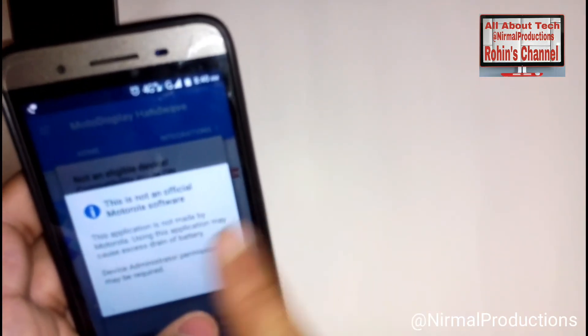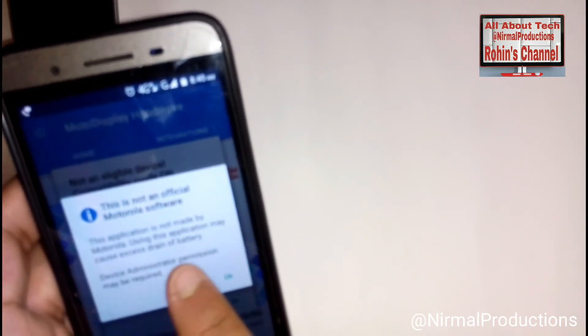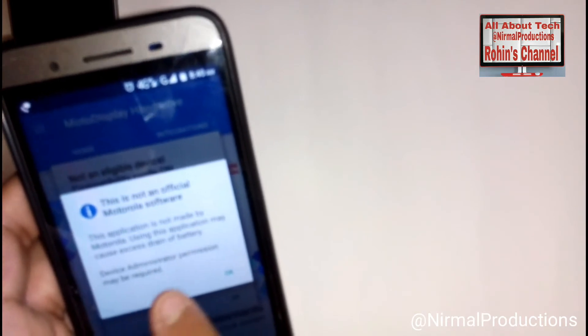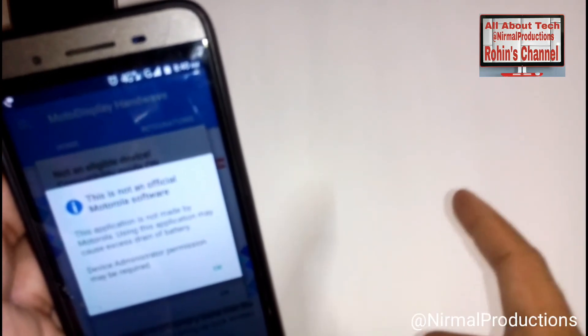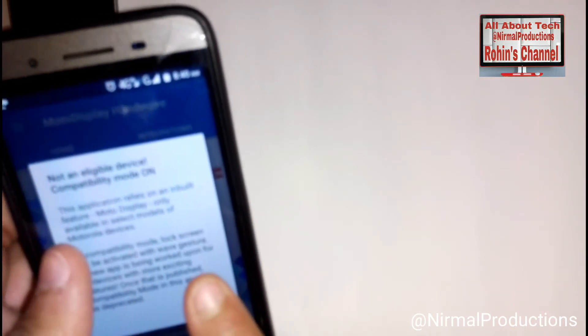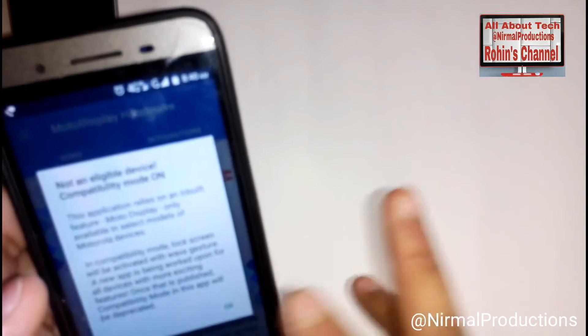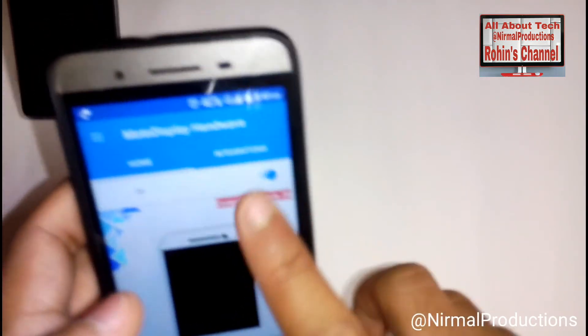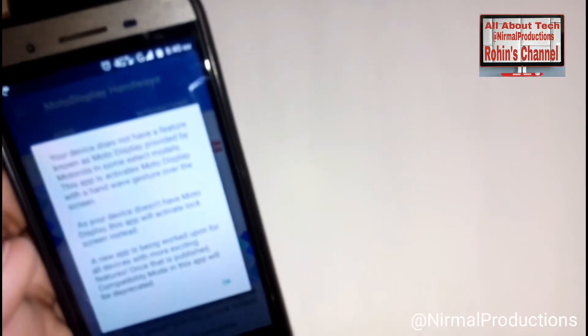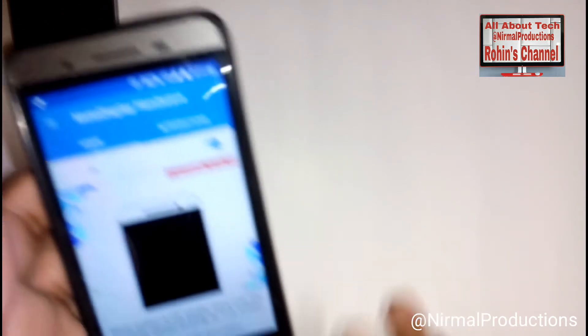This is not an official Motorola app. This application is not made by Motorola. Using this application may cause excess battery drain and device administration permission may be required. It says 'not an eligible device' but compatible mode is on - don't worry about that.